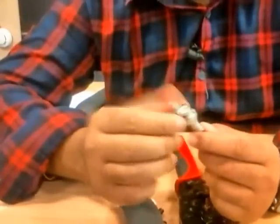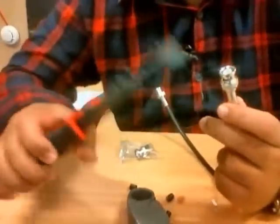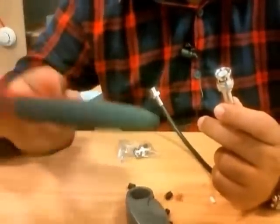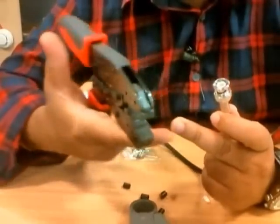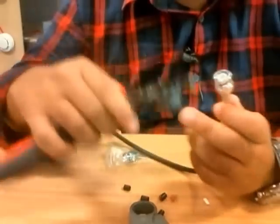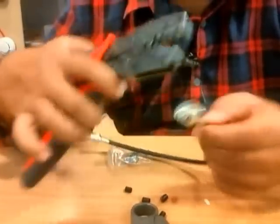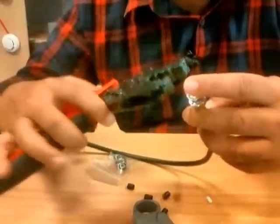Now we have to crimp this, so I'm going to use the crimp tool. If you don't know the size to use for crimping, always go with the bigger one. I normally use six millimeter, so I'm going to use the first size — the biggest one in this crimp tool.